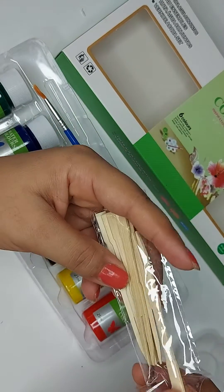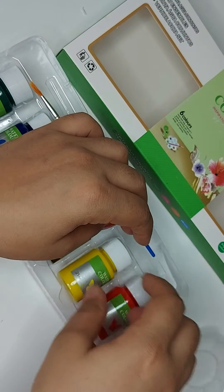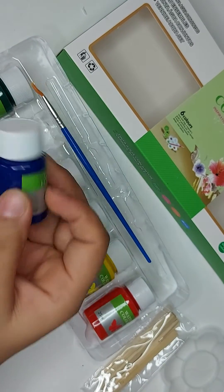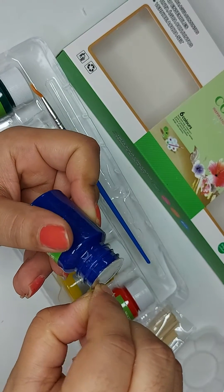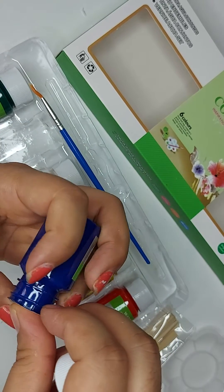I don't know the exact use of the sticks, so I'm just zooming in. Let me check which color — here comes the blue color. They have a sealed cap which you need to take out.